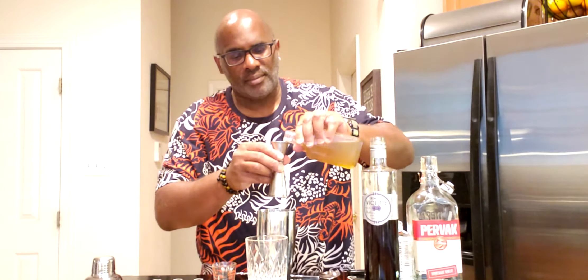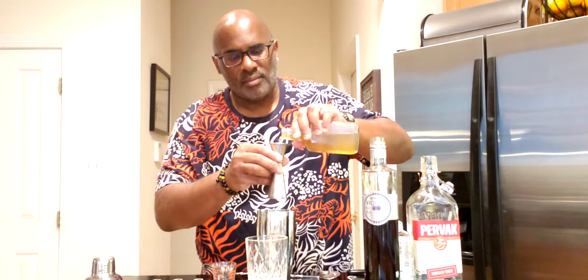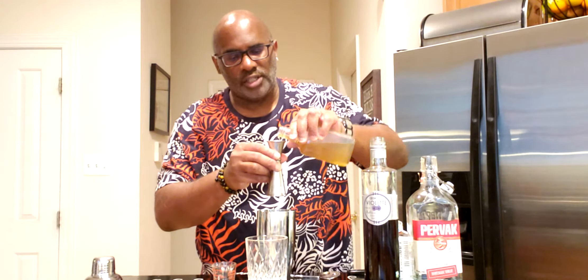To this we're going to add 30 mils or one ounce of our honey syrup. This is a one-to-one honey syrup.